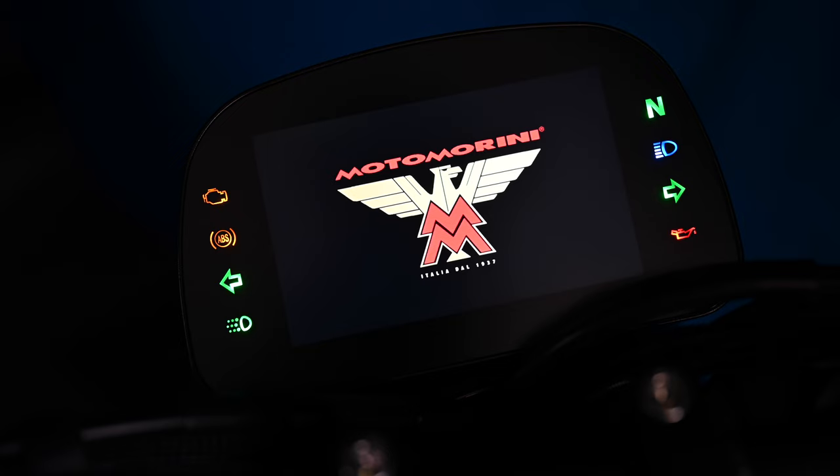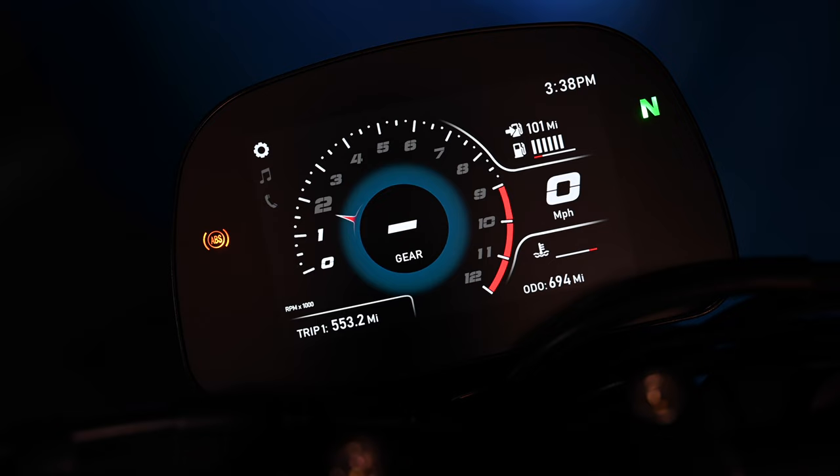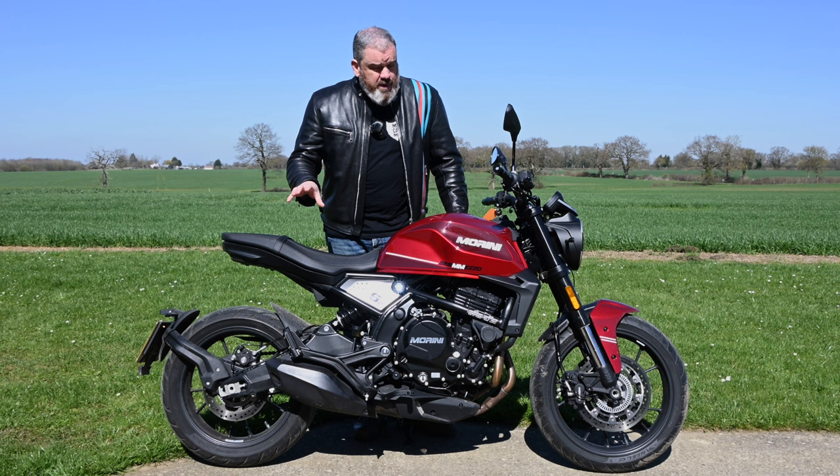The TFT display is good — nice and clear — but there are no modes to think about on this bike. It is very much a back-to-basics machine. It has ABS, but there's no traction control or rider modes. It does have Bluetooth connectivity for phone calls and music control if that's your thing. The STR retails at £6,699.